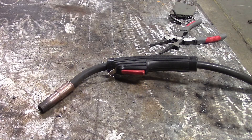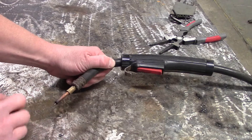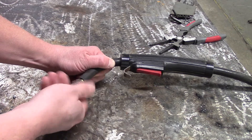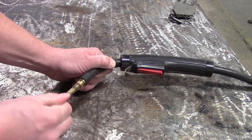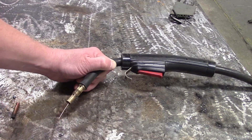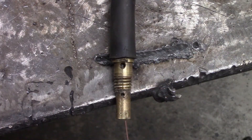This is the MIG gun we're going to use — a Lincoln Electric Magnum 250L. We're going to break it down to get to the diffuser. First, pull the cup off — that's just a compression fitting — then unthread that. Use MIG pliers to thread out the contact tip. Now we have the contact tip out, the gas cup off, and the compression fitting off.